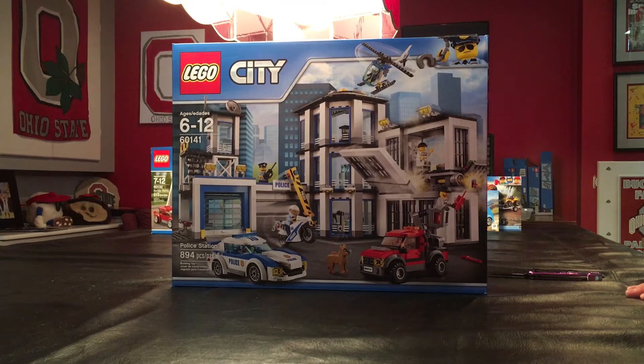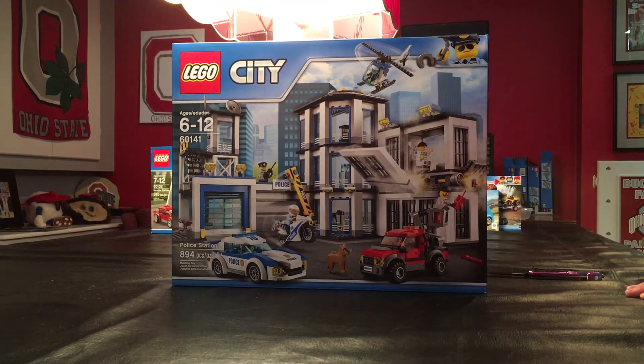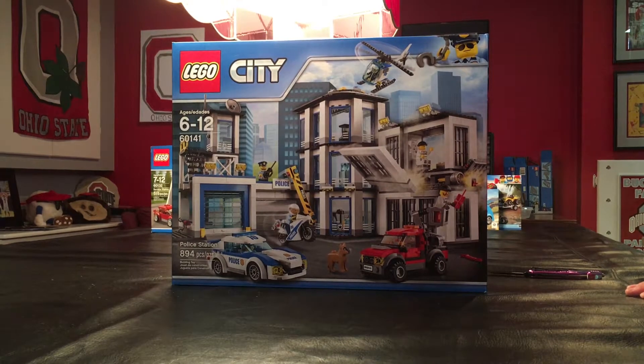It is set number 60141, ages 6 to 12. It is 894 pieces and I'm gonna show you if you're curious what's on the inside.